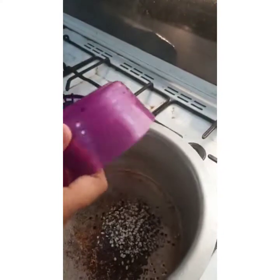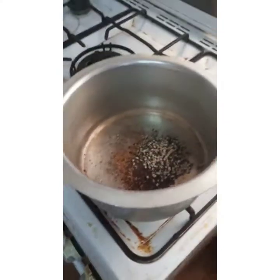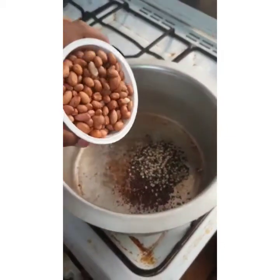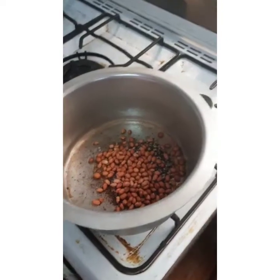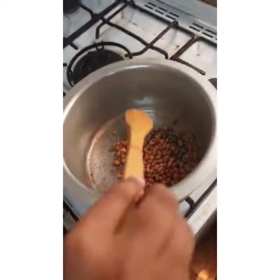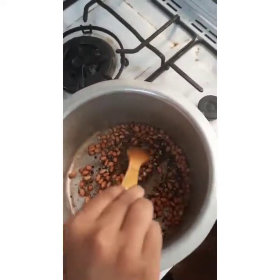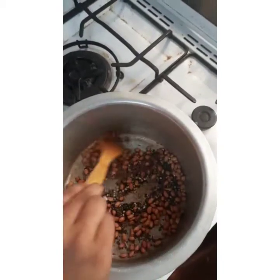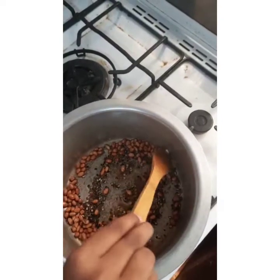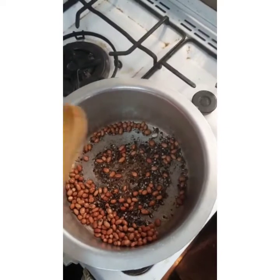Now take the urad dal and put it in. Now take the peanuts and put them in. Take the spoon and mix. Let them fry for two minutes.